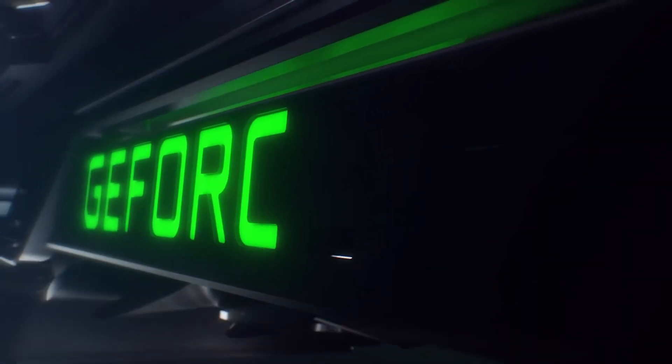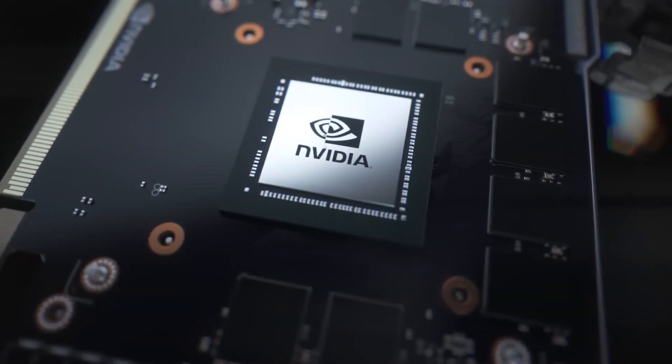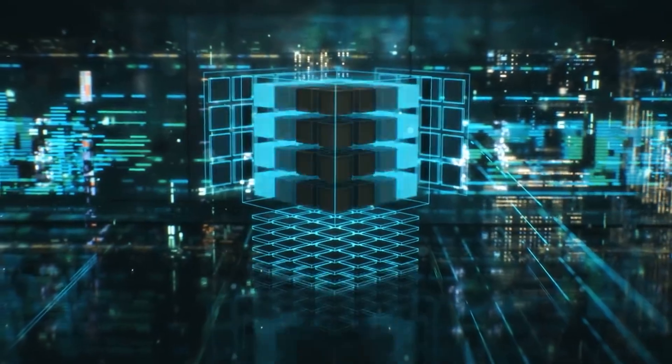The laptop also features a 512GB SSD and an RTX 2050, which features the same silicon as the Ampere-based RTX 3050 and 3050 Ti, but with a slightly higher CUDA core count over that of the T239 – 2048 over 1536.